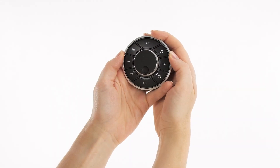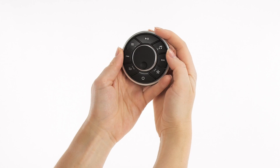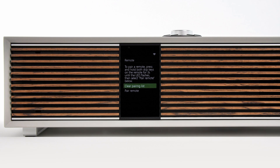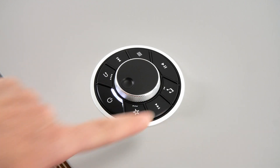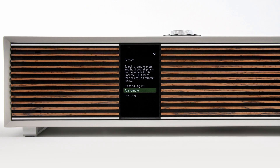Next, hold down both the skip keys on the remote control for around three seconds until the indicator light starts to slowly pulse. Now select Pair Remote, and then the R410 will display scanning. Once connected, Remote Paired will display on the screen.